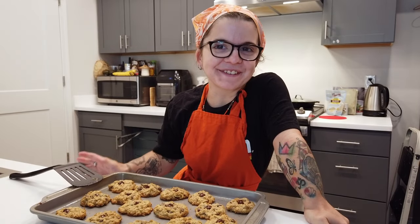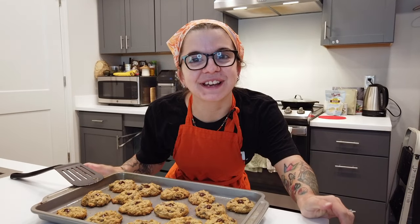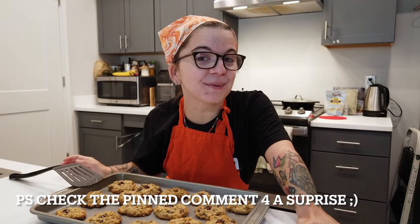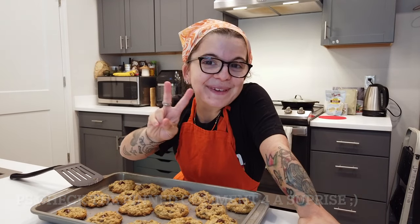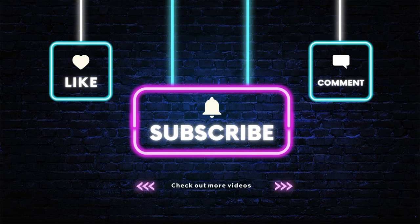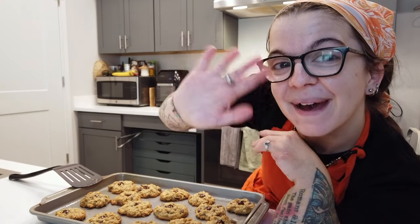All righty guys, thanks for tuning in to this week's Baking While Baked episode. Make sure to give it a thumbs up if you enjoyed this type of content and make sure to comment to keep the conversation going. And if you're feeling up to it, subscribe if you'd like to sesh and hang out more with me. I upload videos every Thursday and Saturday, so I'll see you real soon. Peace, and if you didn't hear it yet today — I appreciate you. Bye!